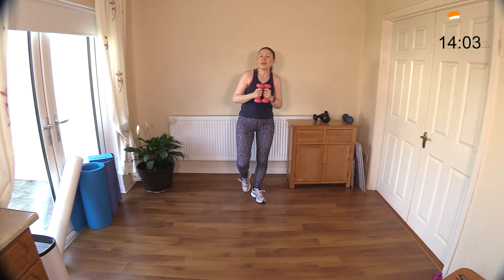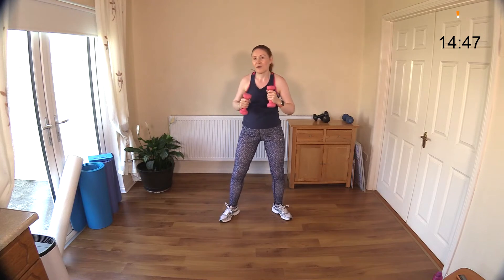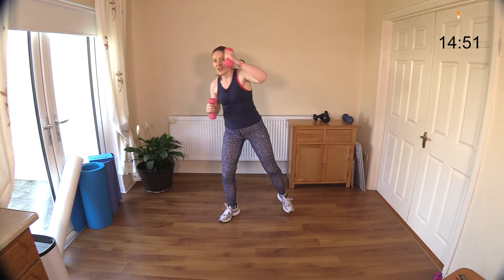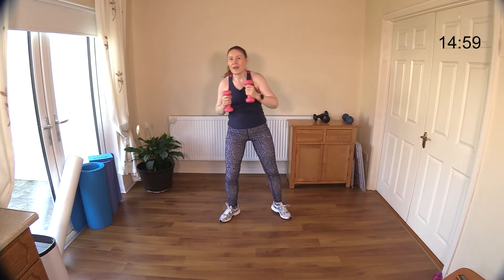Just a couple of seconds and we'll switch around. Well done — if you need the rest that's fine, or if you don't need it you can go ahead. You've done so well to get here! Last move already — abs engaged. Curl and reach, sit down, curl and reach. I hope you're feeling good, feeling energized. Stay feeling the muscles worked — great work. Punch out — keep going, you're doing a wonderful job.